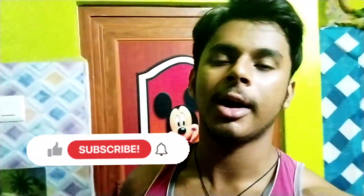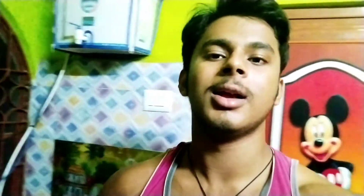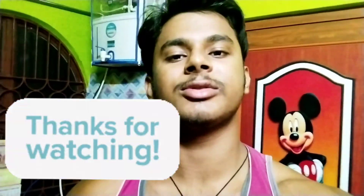And today we will end this vlog. I hope you guys liked this vlog today. If you like it, then do like it. Share it with your friends and family, and comment on how you liked it. Subscribe to my channel and don't forget to tap on the bell icon to get all the notifications. Thanks for watching. Take care, see you in the next vlog.